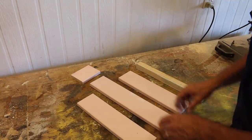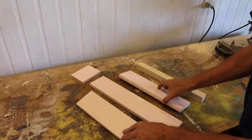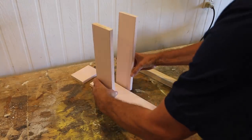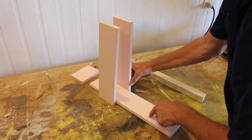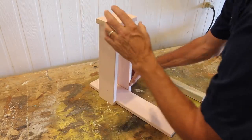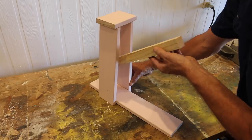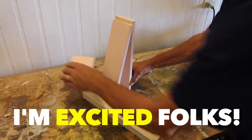With the pieces now cut, this is how it's going to go together. This is the base, we have two sides, a top, and a launching lever. To the base, I'm going to attach the two sides, which I'll recess into the base. Then I'll plonk on the top, which I'll also recess in, and then simply attach the launching lever. Too easy. I'm excited folks, let's do this.